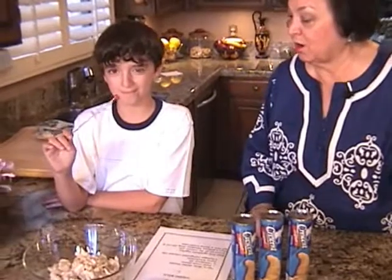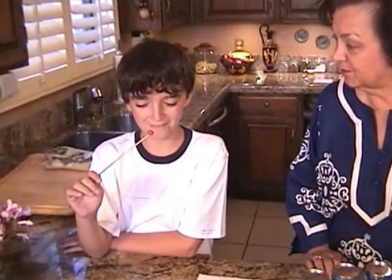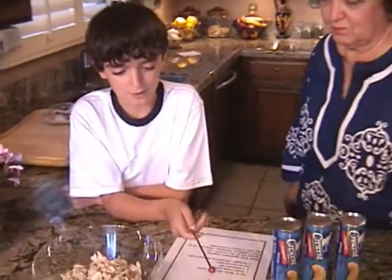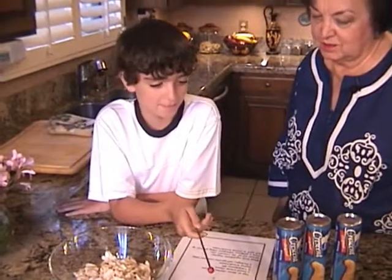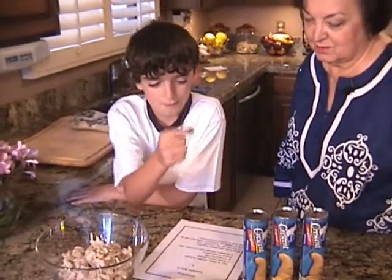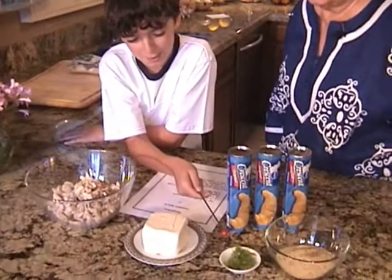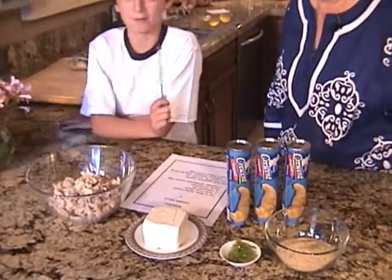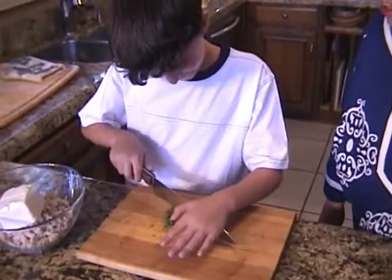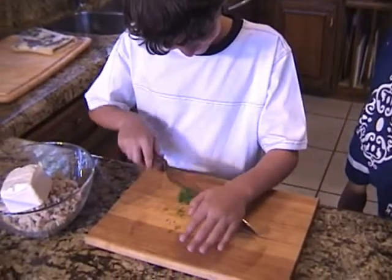Dimitri, why don't you show everyone what the ingredients are? Sure — two or three chicken breasts that we had cut up, one pound cream cheese, three crescent rolls, one teaspoon of dill, and Italian breadcrumbs. Thanks Dimitri, let's get started.